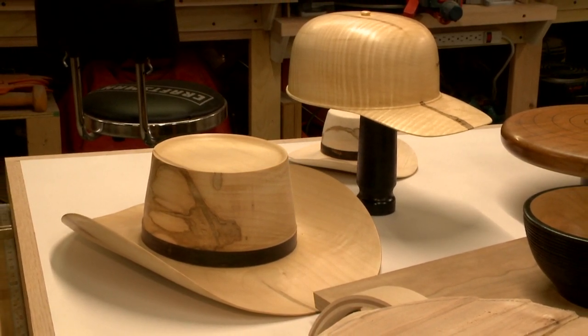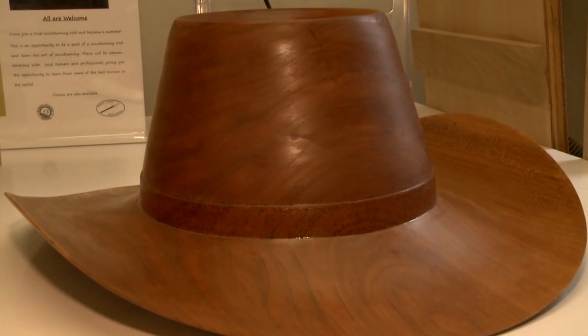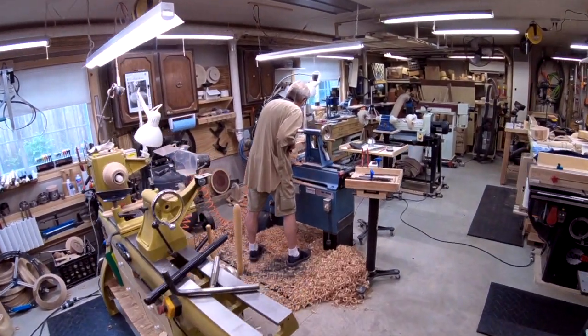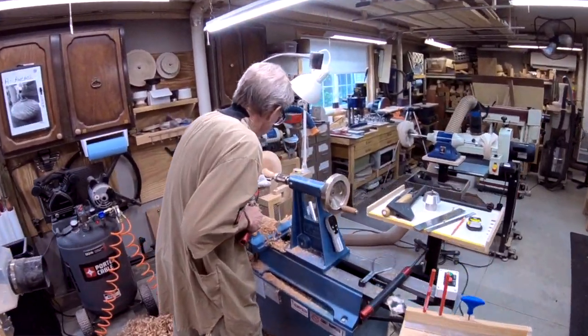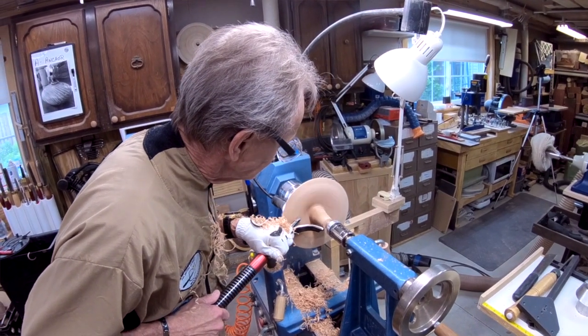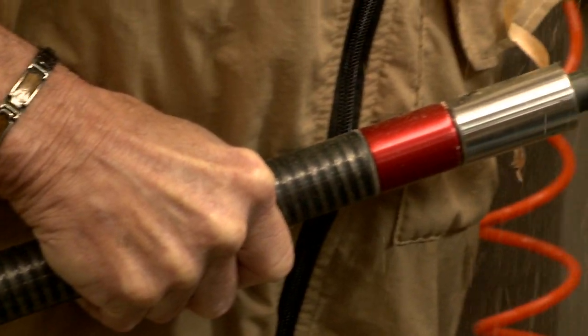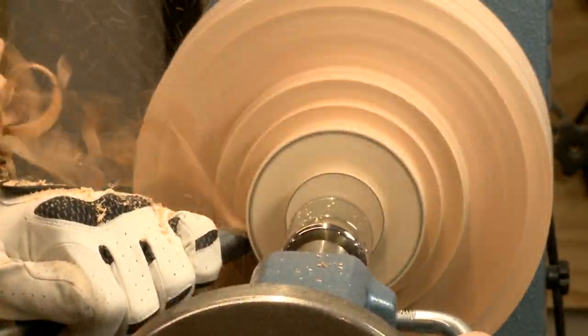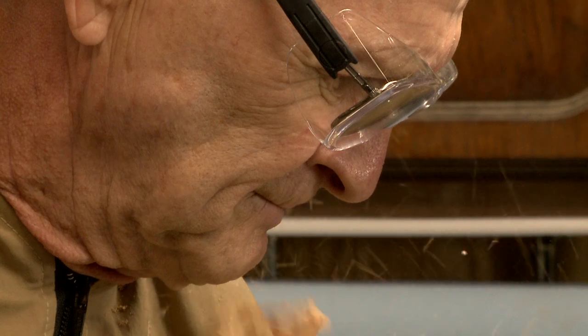I am not the designer of the hat. A guy by the name of Johanson Michelson in Vermont is the original designer of the wooden cowboy hat. I came home and told my girlfriend, I said I am going to make a hat — I don't know how yet, but I'm going to make a hat. So I got the DVD that Johanson Michelson had made. I watched it probably a dozen times; in fact, my girlfriend got sick of watching it. But I was trying to learn, and then I came out here and tried to do it, and every hat I did was a failure. Finally, I got one successful hat and I was in my glory.